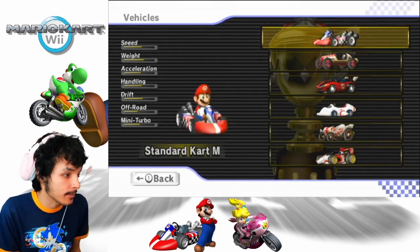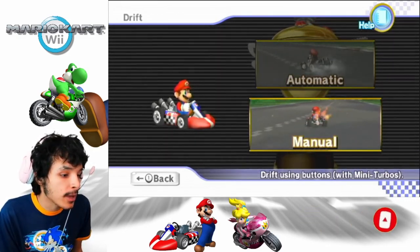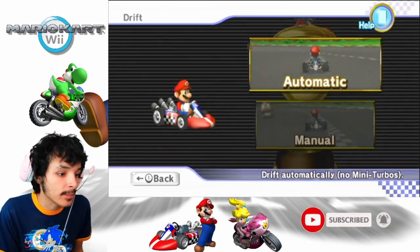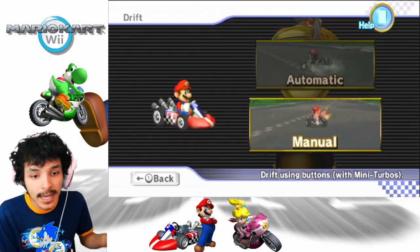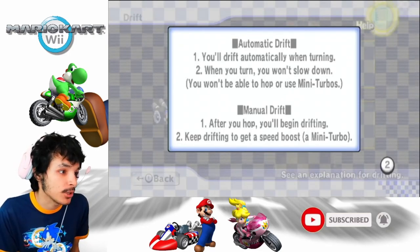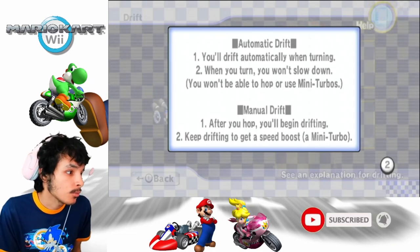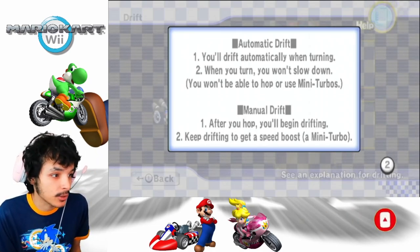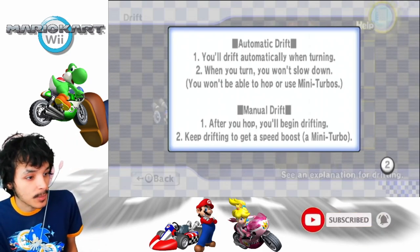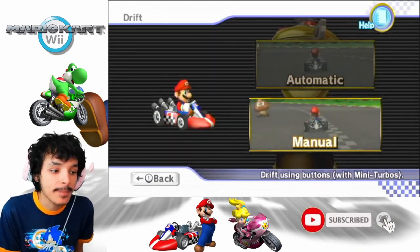Let's start off with the standard kart. You have a choice between using automatic or manual. I'd rather have some action with the characters when you get the speed boost. Automatic is when you randomly drift through turns. I mostly use manual — comment down below what you use, automatic or manual? With automatic drift, you drift automatically when turning and won't slow down, but you won't be able to use mini turbos. With manual, after you hop, you'll be able to get the speed boost from a mini turbo. I'm a manual person.